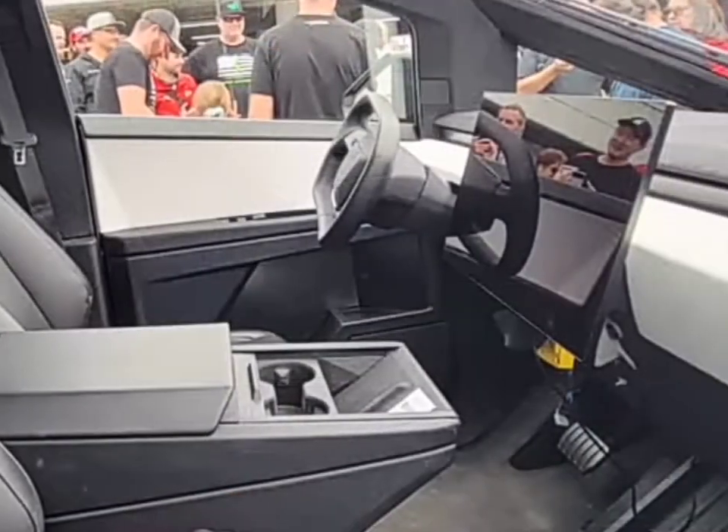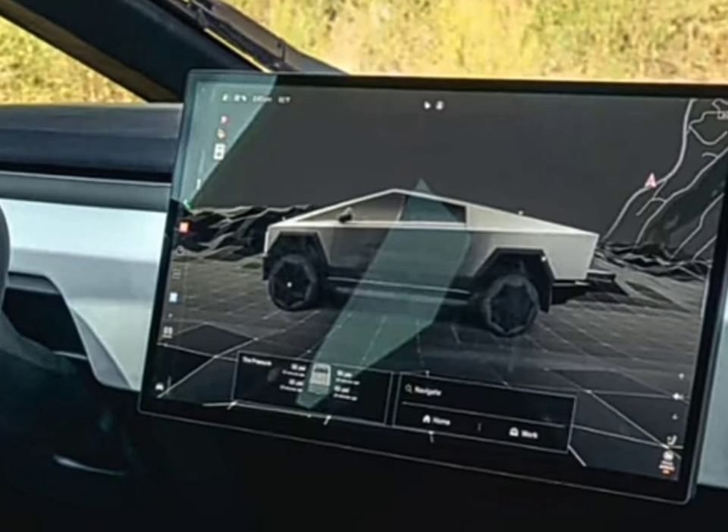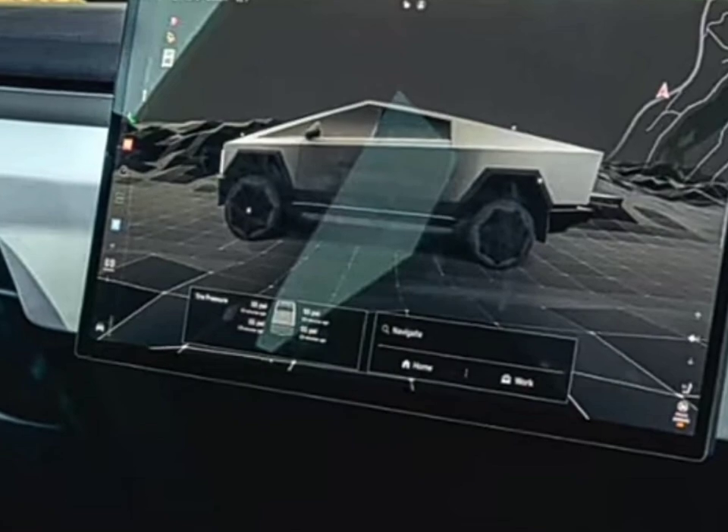As we shift our focus to the central hub, the 17-inch touchscreen — it's not just big, it's a powerhouse with a resolution of 2200x1300 pixels.